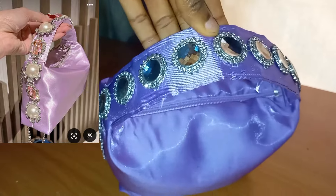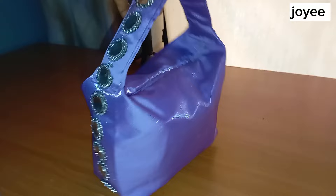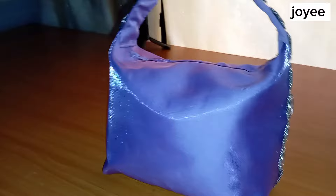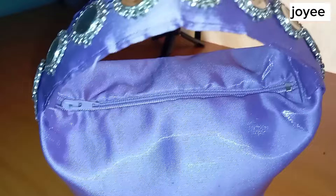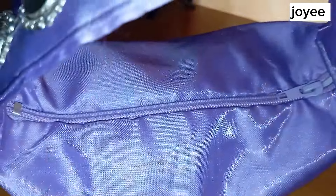Welcome back to my channel guys. In this video I'm going to show you how I made this cute little Pinterest-inspired bag. As you can see it's looking pretty, I really like it, and I think you do too, so let's get started.